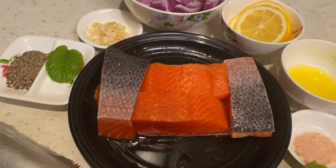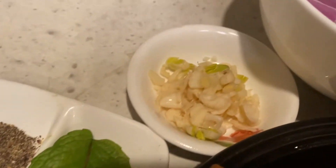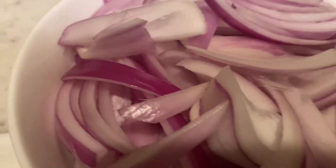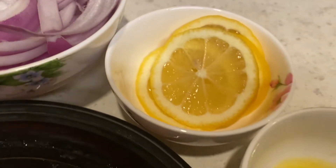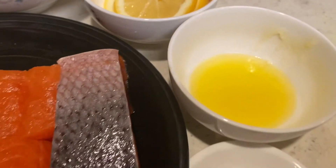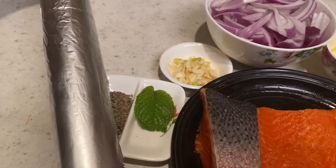What you will need is salmon, crushed peppercorn, diced garlic, cut onion, lemon slices, melted butter, salt, and chili powder. And you will also need aluminum foil.